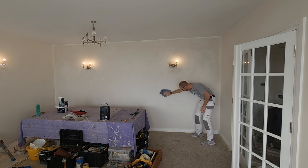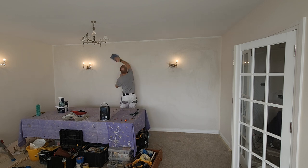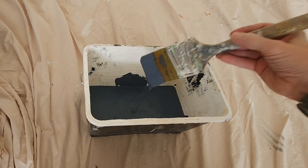I've already rubbed down the wall with a piece of 80-grit sandpaper and here I'm just wiping off any dust. This is the color I'm using on the feature wall — it's called Midwinter Tide by Dulux.